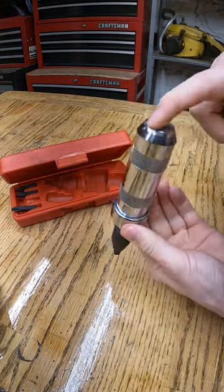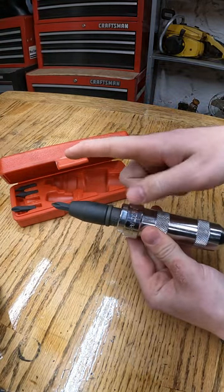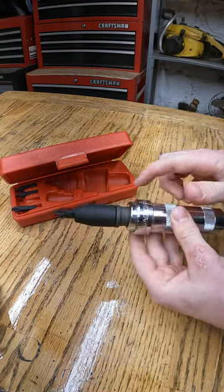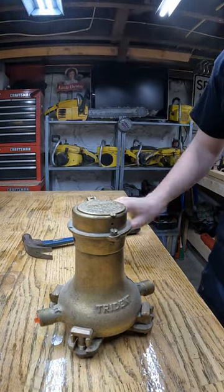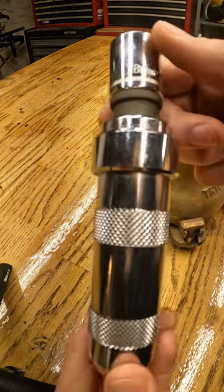Basically what this is, is you hit the top of it with a hammer and you get a very incremental turn out of it — just an ever so slight turn — and it helps break rusty bolts free. And you can see that spin. These are pretty cheap, and they're really handy to have in a pinch if you need to get out a rusty bolt.